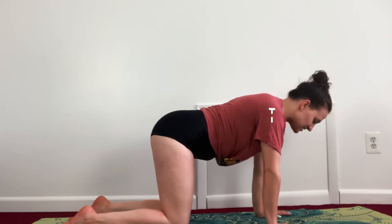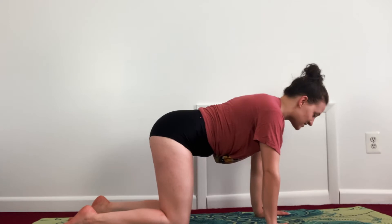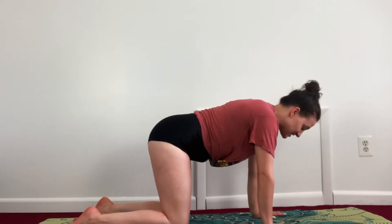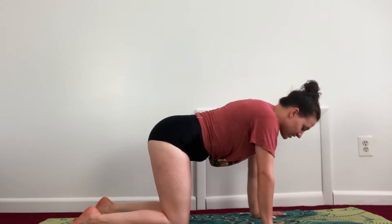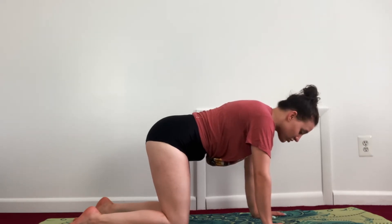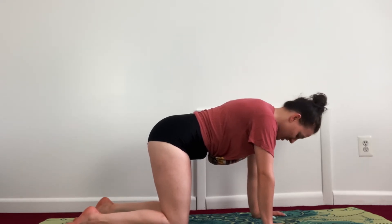We're going to begin in a tabletop position with your wrists underneath your shoulders and your knees directly underneath your hip points. Try to have as flat a back as possible — keeping a straight line from your head to your tailbone, not dipping down and not curving back. Just keep it nice and solid. Take a couple of deep breaths in through the nose and out through the mouth. Make sure you're clawing through your fingertips so you're not putting too much pressure on your wrists, distributing weight evenly throughout your body.